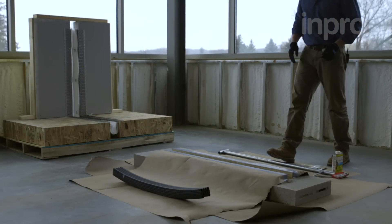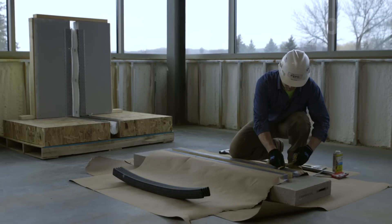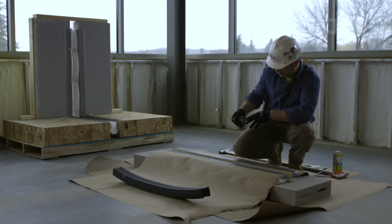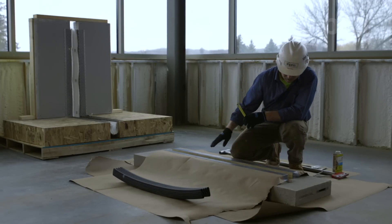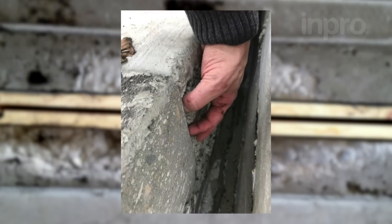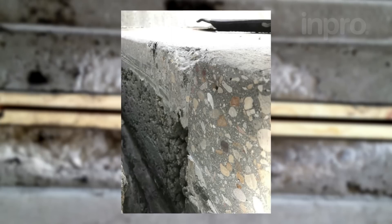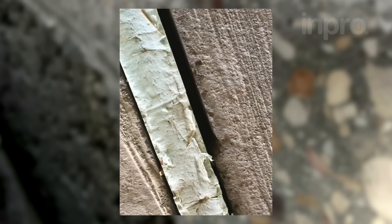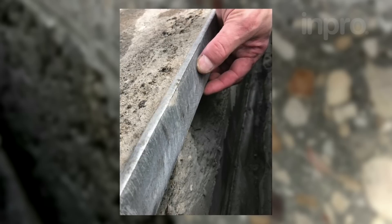Before starting the installation process, it is crucial to inspect the joint. You should inspect the full length and width of the joint. In particular, pay attention to the joint face and throat to ensure that it is flush and plumb and there are no form marks or voids within the concrete. These images that you see here are not in acceptable condition and require remediation prior to installation. Work with your GC to ensure corrections. Poor joint conditions result in 90% of all product failures.